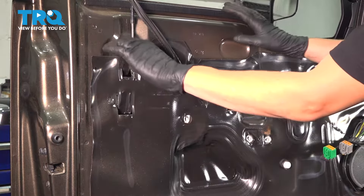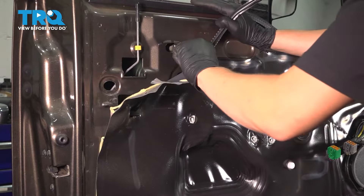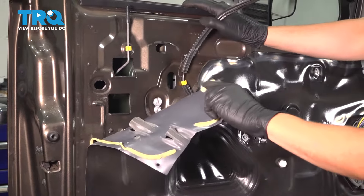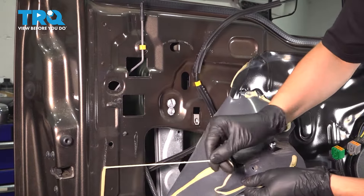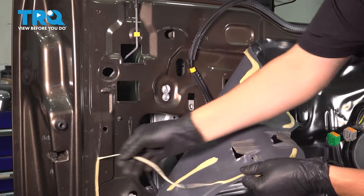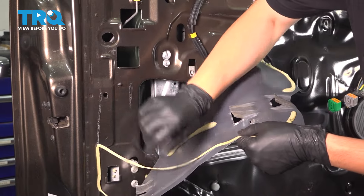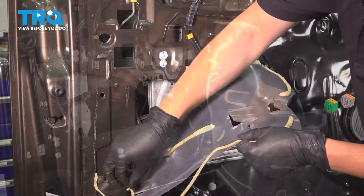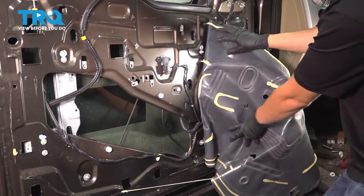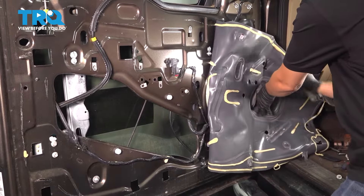Now you want to peel the vapor barrier off. Start on the outer part of the door here. I'm not going to peel the whole thing away — just enough to expose the area that I need to work in. Make sure this sticky part either stays on the door or comes with it. It's important so that you can stick it back when the time comes.